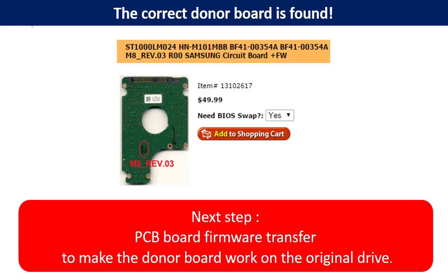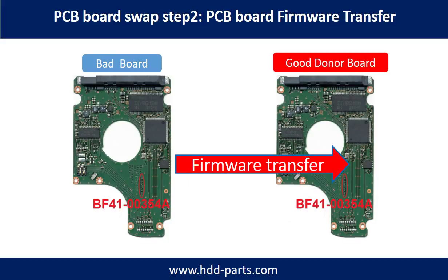We found the correct donor PCB board for the hard drive, but this is only the first step. The next step is we have to do the PCB board firmware transfer to make the donor board work on the original hard drive. For this model hard drive, we have to do the PCB board firmware transfer first, then swap the PCB board. Otherwise, the new board will not work on the original hard drive.